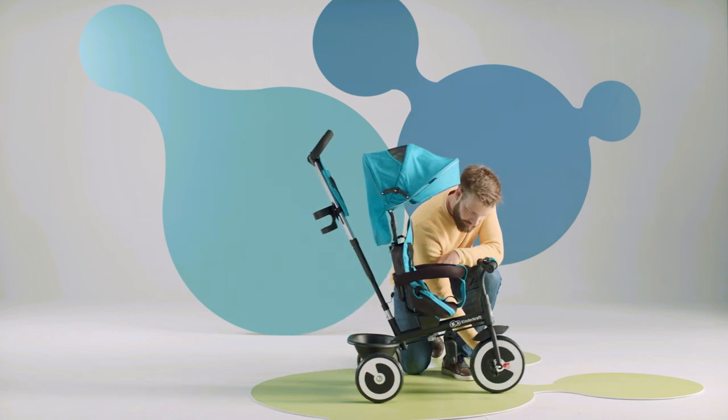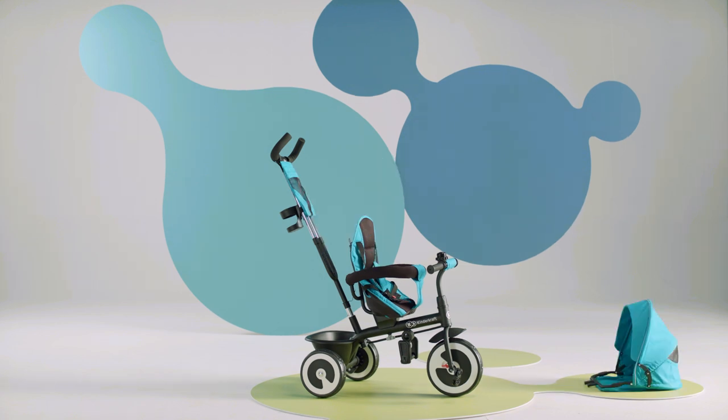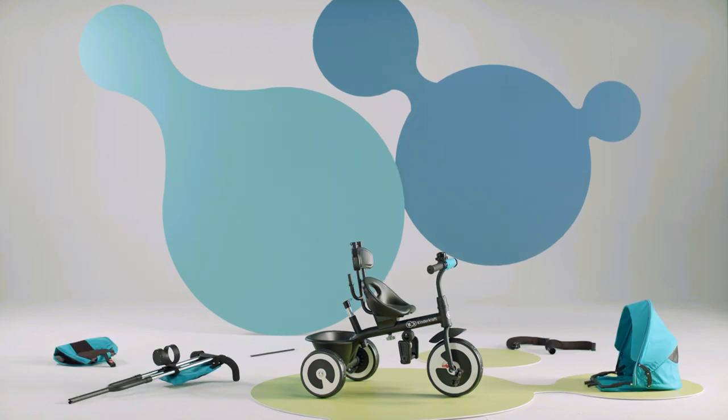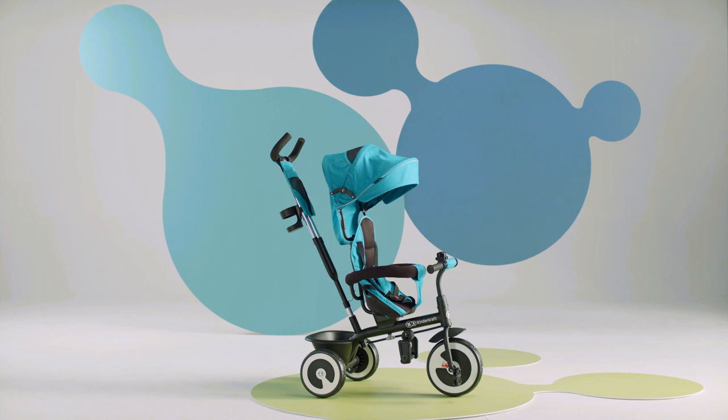When your child grows up, the Aston bike can be easily converted into a regular bicycle. To do this, remove the canopy, the parent handle, the seat sides and the cable. A bicycle for your older child is ready to go. That's all about the Aston bike.